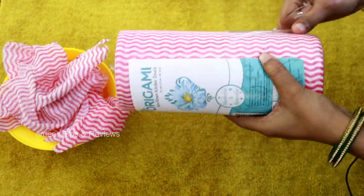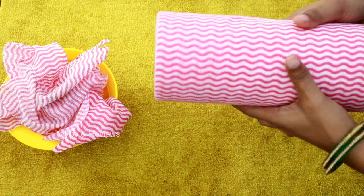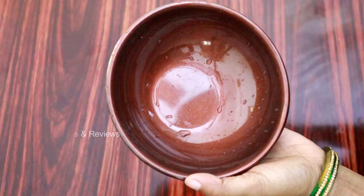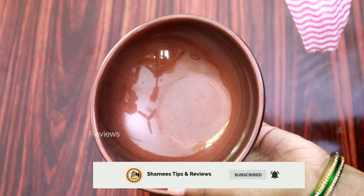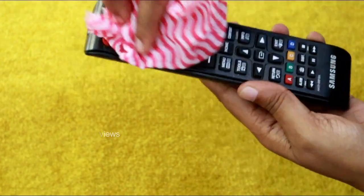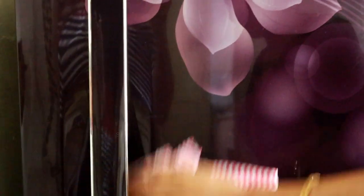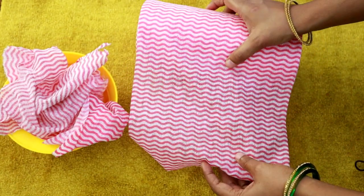So if you want to use this kitchen towel, you can share your feedback in the comment section. If you want to use this channel, you can subscribe. Please like this video and share it. Don't forget to subscribe. Bye from Shami's Tips and Reviews! Bye-bye.